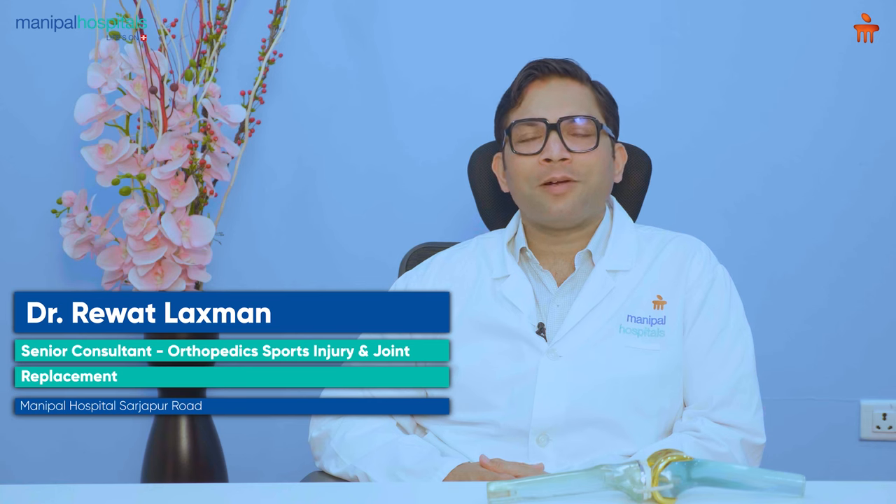I'm Dr. Riyadh Lakshman. I'm a senior consultant in orthopedics, joint replacement, sports injuries, and trauma at Manipal Hospital, Sarjapurur.